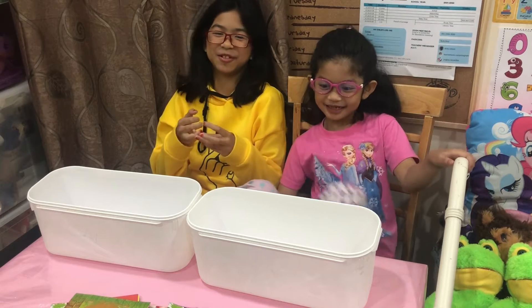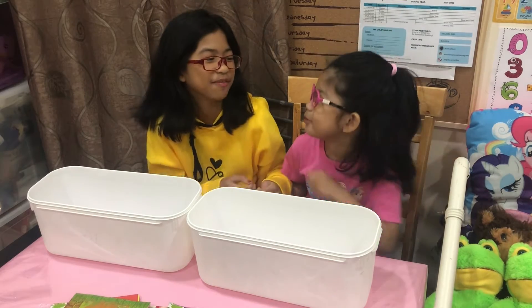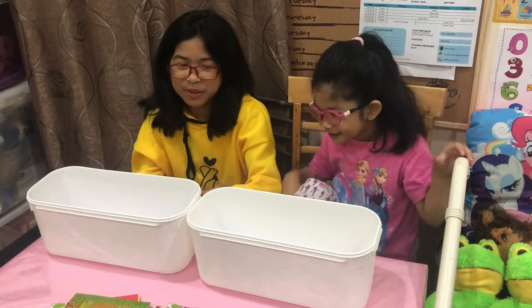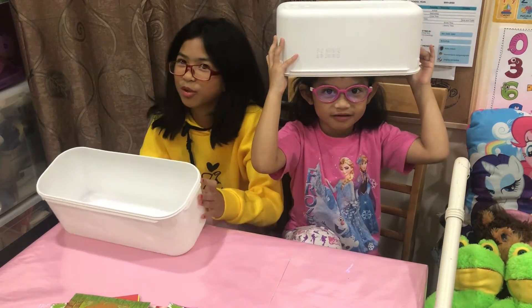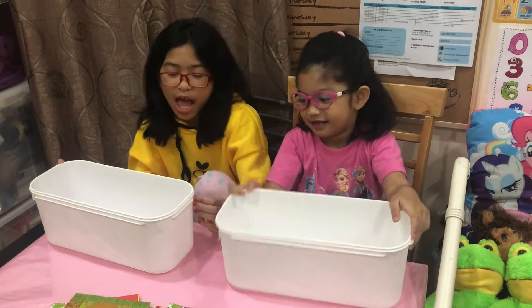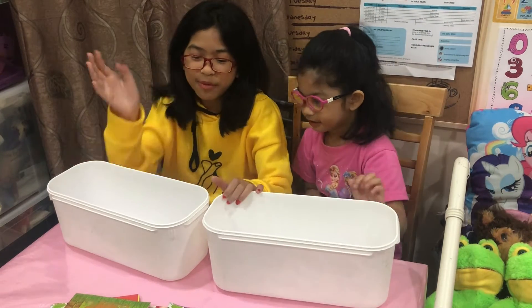Welcome! Hello guys! Welcome back to Change ITV! Today we're going to make this one as a whole box — we're going to use an ice cream tub with stickers.